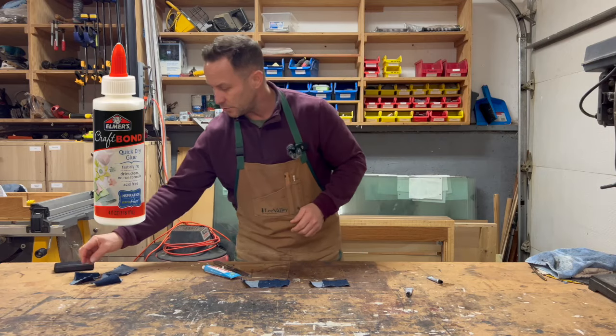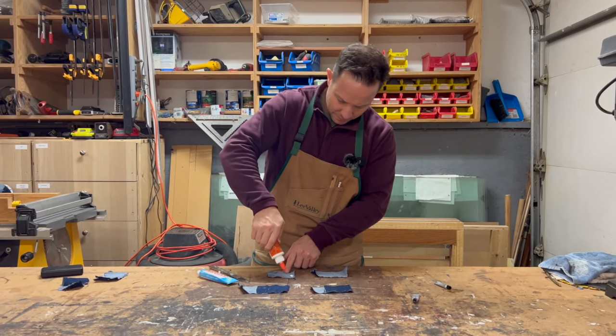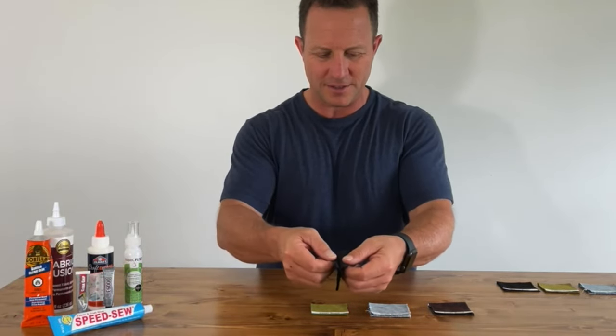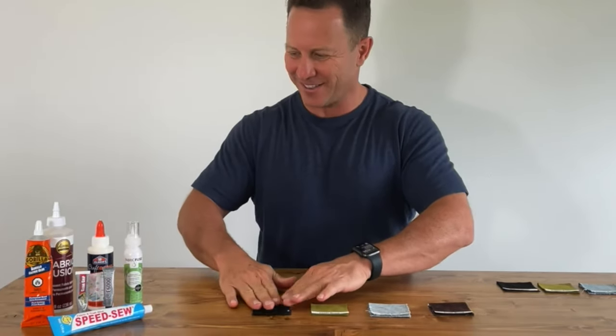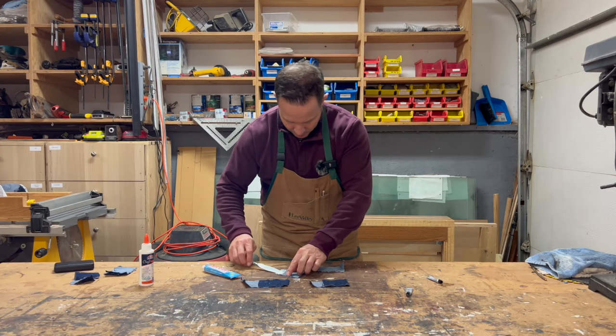Now let's do Craft Bond. Craft Bond didn't really work too well if I recall. Simply over five minutes — so let's see if it sticks. Hopefully it does. Okay, spread it around, about an inch.